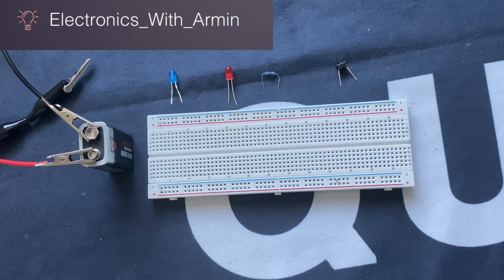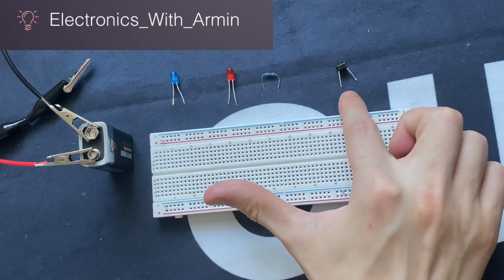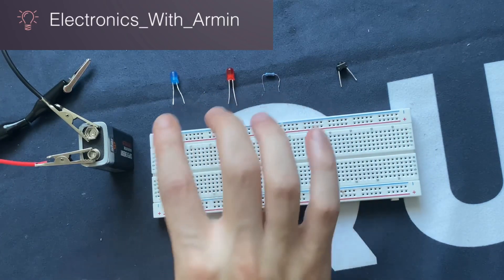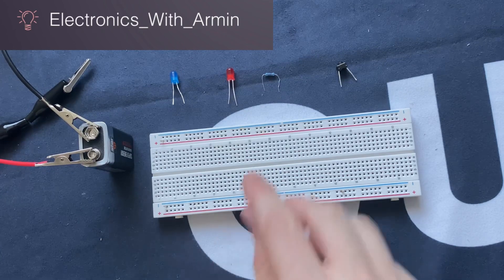Hello guys, welcome to my YouTube channel. Today we are going to discuss the concept of forward and reverse biasing. The things which we need for this experiment are a breadboard, a push button switch, a 100 ohm resistor, two LEDs, and a 9 volt battery.